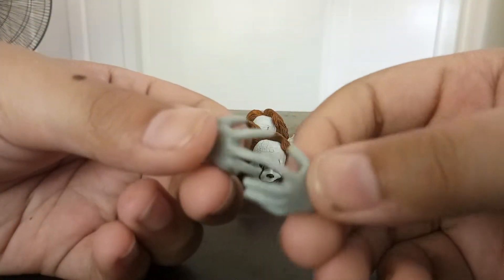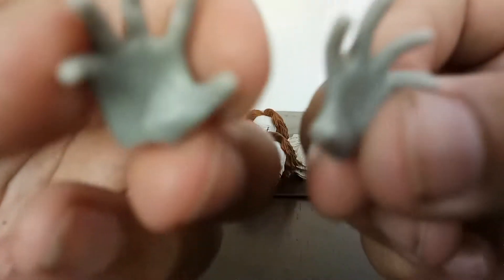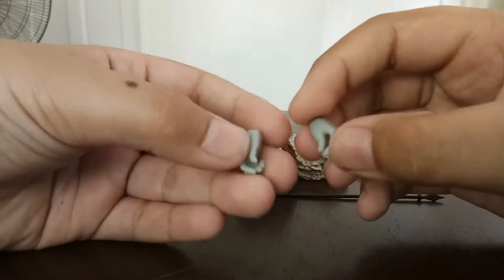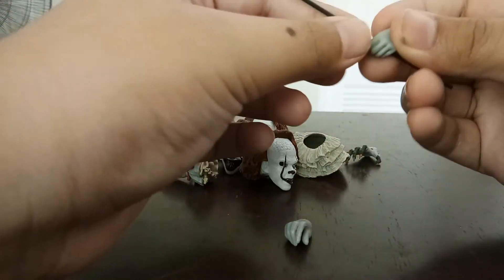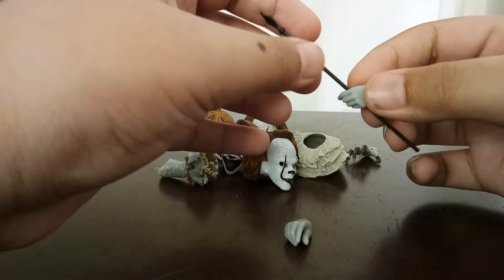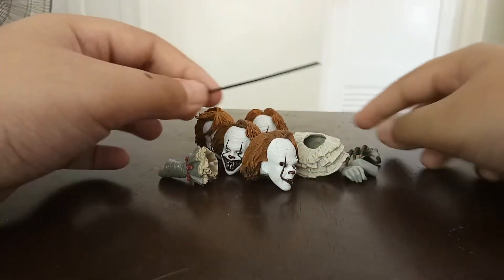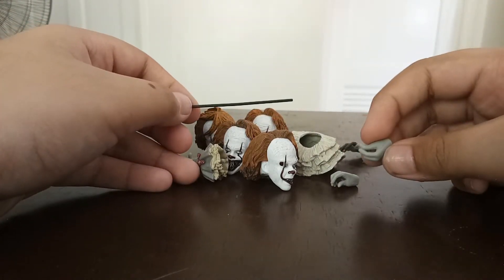Now let's get to the hands. The ones that come already on the figure are these grabby hands — great detail on the gloves. The next are these hands where he's holding something — you can make him hold the fence rod that he has.